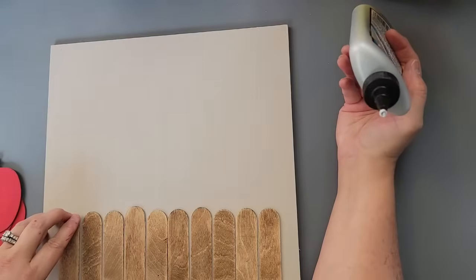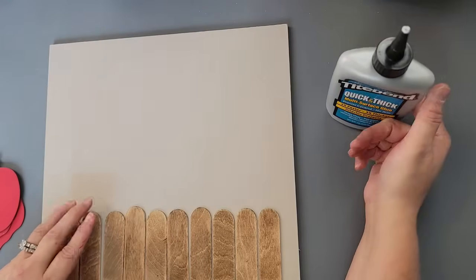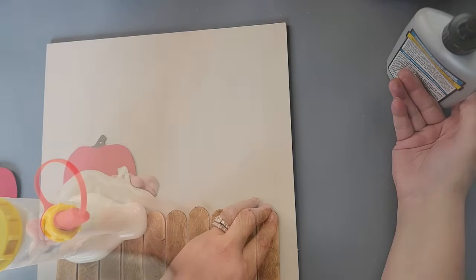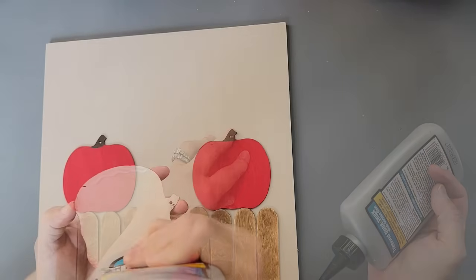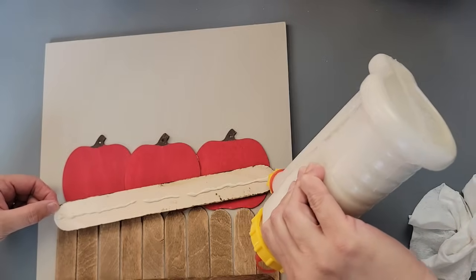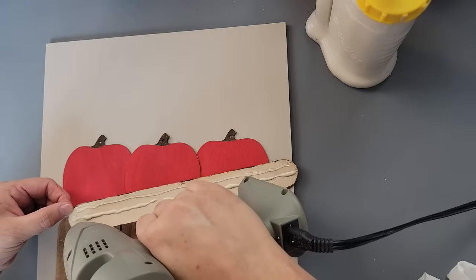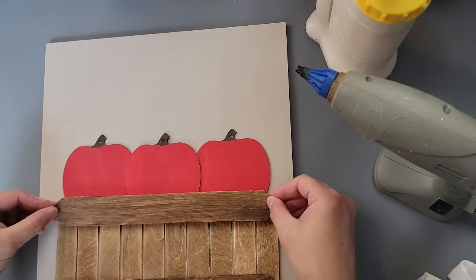Then I'm using my Titebond Quick and Thick multi-purpose glue to glue all of those little pieces together across the bottom part of my 12 by 12 wood piece. Then I'm going to take my pumpkins — which are now apples, because I could have sworn I had wood apples from Dollar Tree in my stash but all I could find were pumpkins, so I made them into apples. I glued them all in place and I'm using wood glue and hot glue to glue the larger craft sticks, one to the top and one to the bottom, making a barrel or basket look.